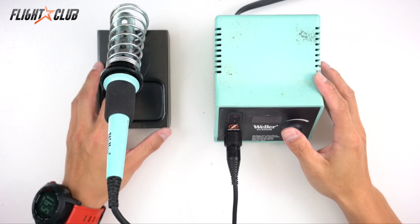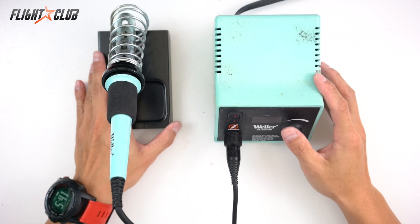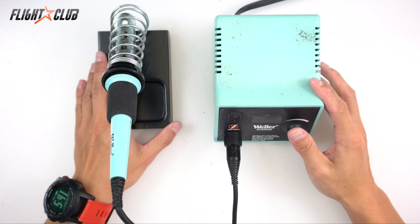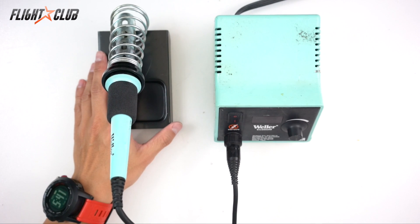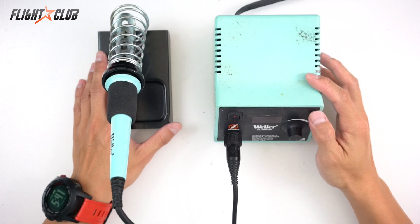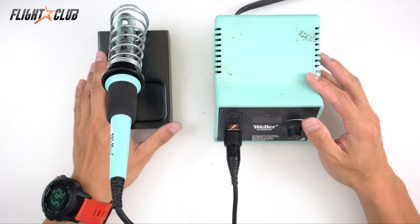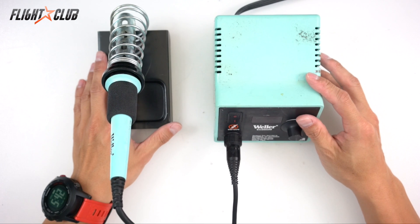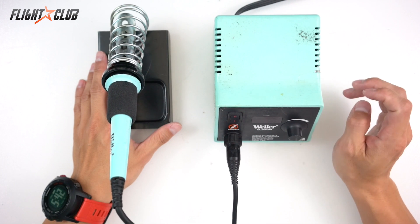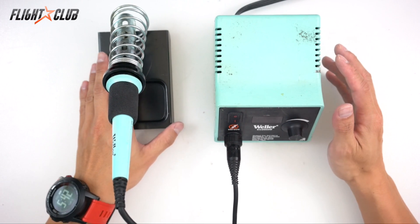Hey everyone, in this video I'm going to be talking about soldering. Lately I've been getting a lot of questions about what kind of equipment I use, and I know there are a lot of people out there that want to build their own quads but are hesitant to start because they've never soldered before. Hopefully after watching this video I'll show you the basics and you can go build your own quad.